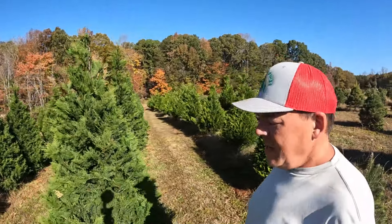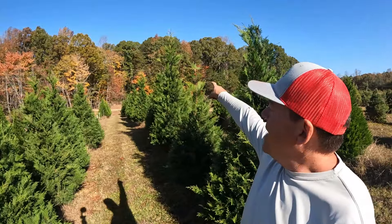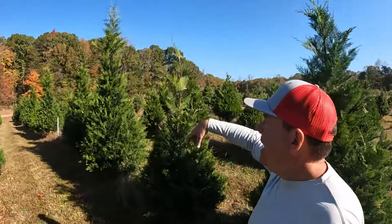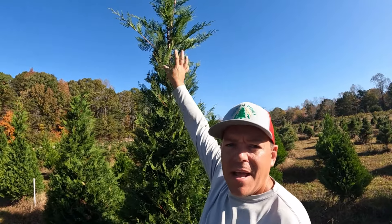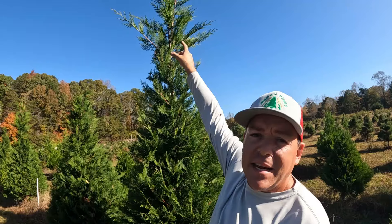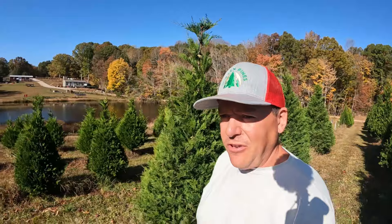The trees are looking pretty good. We do need to clean up some of the tops from the last trimming. That one over there, which is over 10 feet tall, has a triple top going on and I need to clean that up, make a single top — this tree will probably end up getting shortened to around nine feet or so.